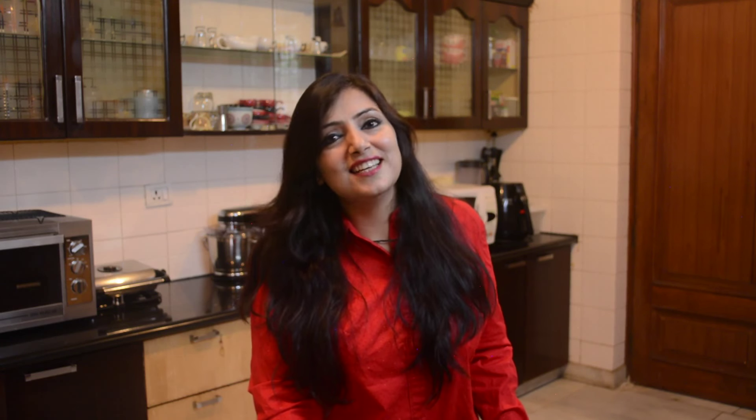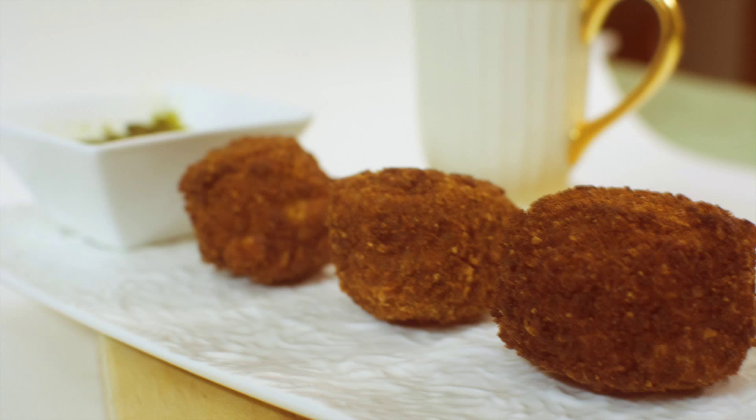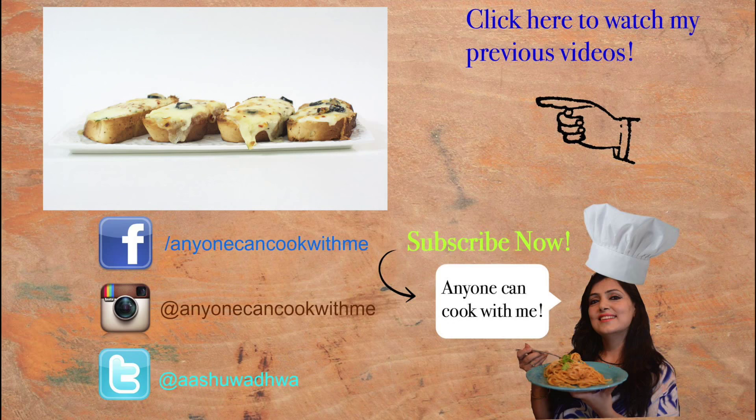If you like this recipe, don't forget to like, share, and subscribe. Thank you for watching. See you next time.